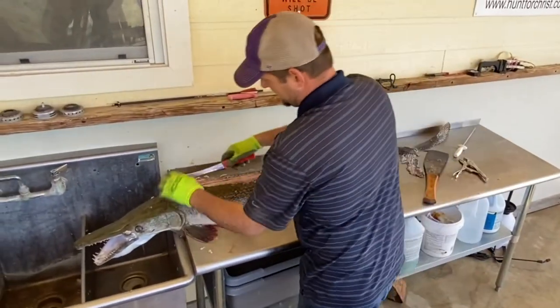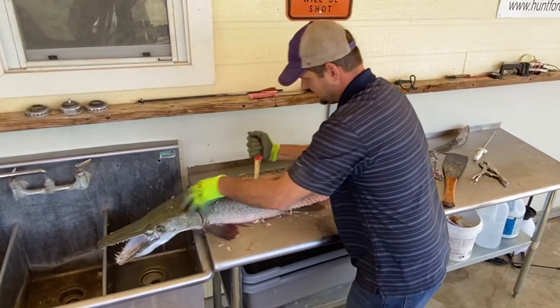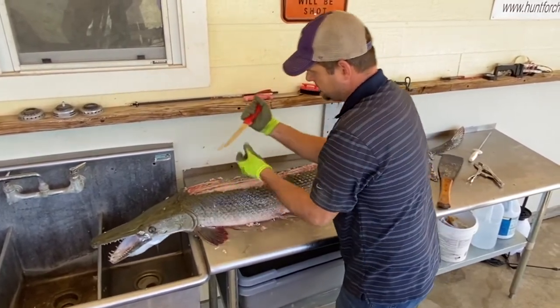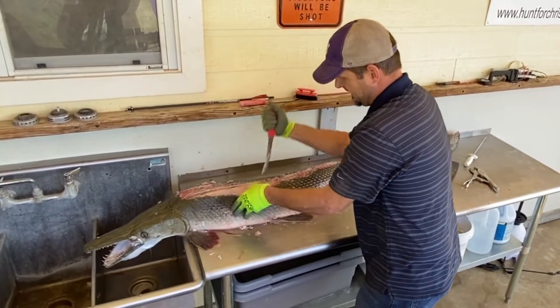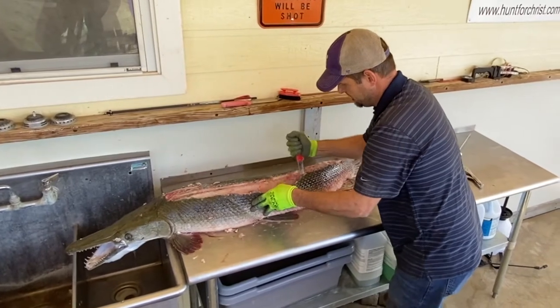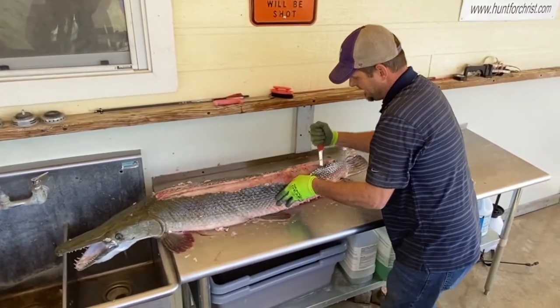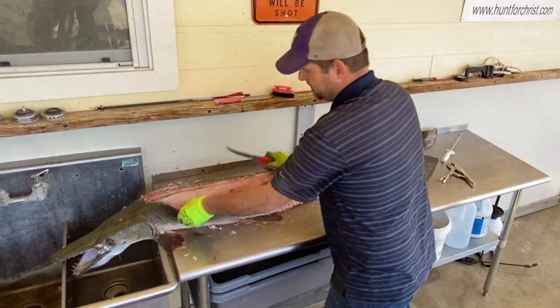Once you have that open, you're basically just going to come in here and start skinning it out. You can use a fillet knife, but these gar are so tough, especially on the bigger ones. I use a deboning knife like I use on a deer. And I just come in here, cut it back, and we're going to take out the back straps on the fish — just like a deer back strap.